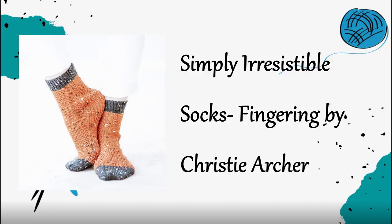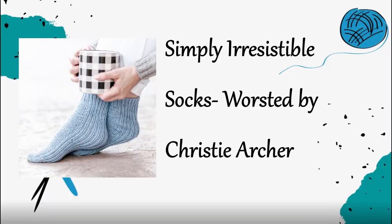Another tube sock pattern is Simply Irresistible Socks Fingering by Christy Archer. It's a similar idea — there's a rib texture along the bottom of the sock that goes over the heel and allows it to stretch comfortably. It's a little different fit, with reverse stockinette texture on the front of the sock. So if you're looking for easy but different textures — just purling on the front of the sock — that is a really good choice. Christy Archer also has a worsted weight version of Simply Irresistible Socks.